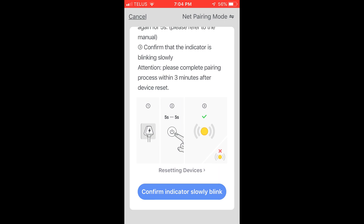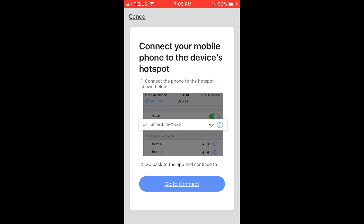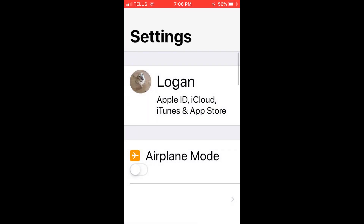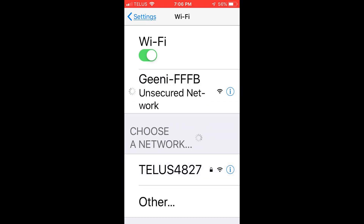So what we'll do is push 'Confirm' here. Then enter the Wi-Fi password. After you do that, push 'Go to Connect.' Now we're in the Wi-Fi section — you'll need to go to the Wi-Fi settings and find the one that says 'Genie_FFFFB.' Click that one and wait for it to connect.